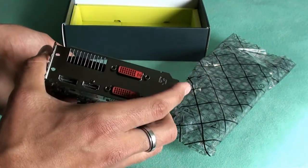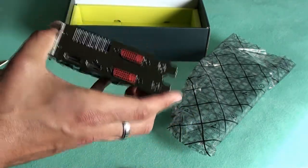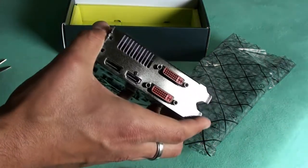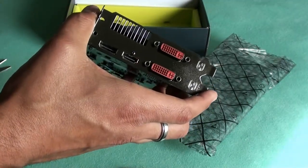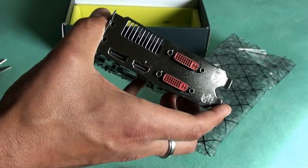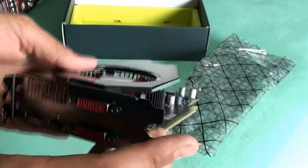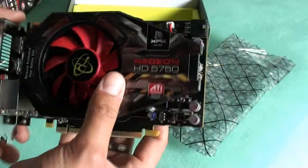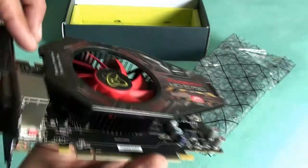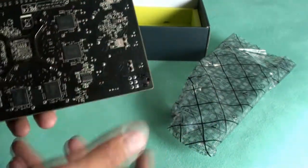It's got an HDMI port, set up for two monitors. It's a PCI Express 2.1 with 2.0 support, one gigabyte GDDR5. A beautiful piece of machinery, and I'm going to go install it and see what this puppy can do.